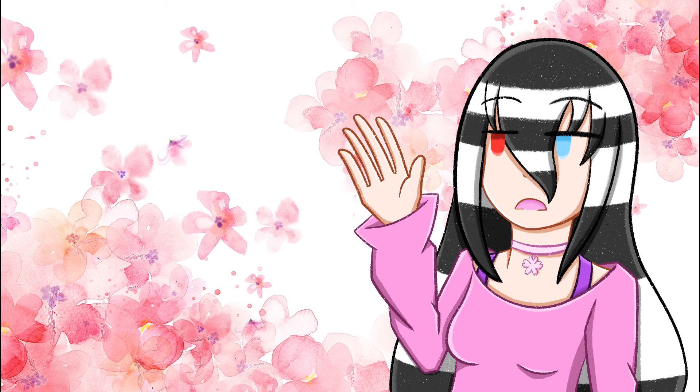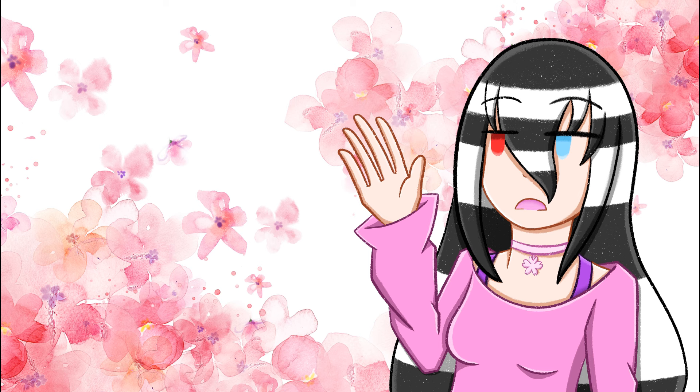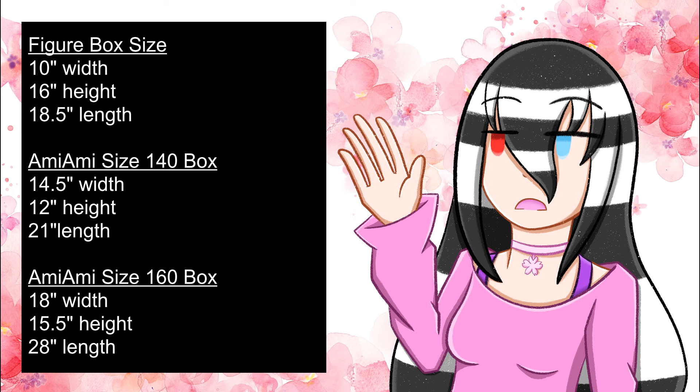For AmiAmi shipping costs based on My Figure Collection user comments, you're looking at roughly an extra $100 USD for EMS if you want her right away. If you're not in a rush, surface shipping will save you a lot of money. I'll also throw in the figure box size — it's probably going to be in the 140 to 160 box size range on AmiAmi. I hope this information helps if you're thinking about getting her from there.